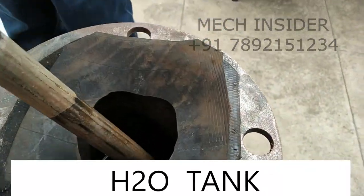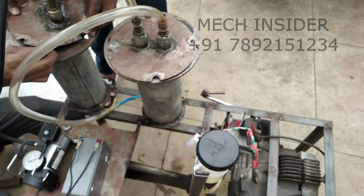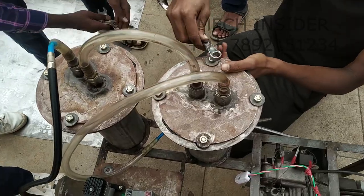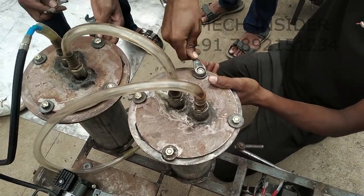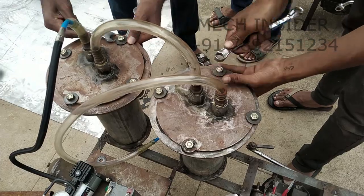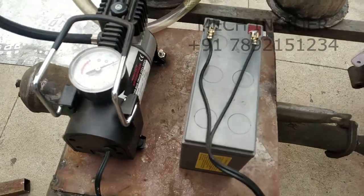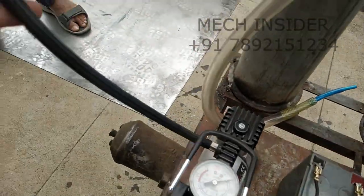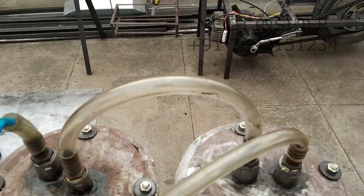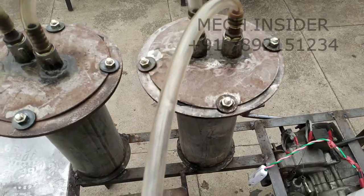So these are the two tubes: one in which we are filling the fuel that is petrol, and another we are filling the water. This is a compressor which runs on battery. The air from the compressor is directly pumped into a fuel tank which is submerged in the petrol, and the fumes are created which come to the water.